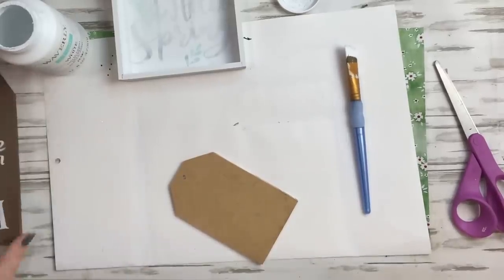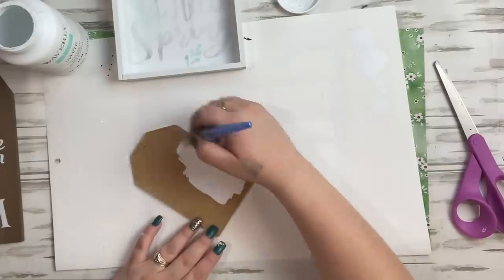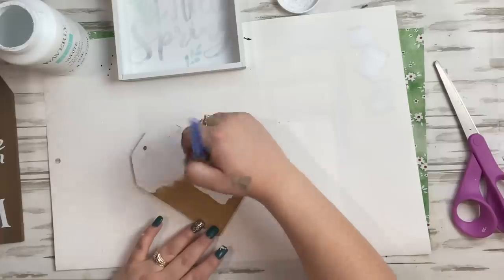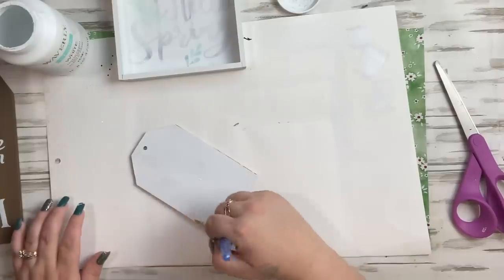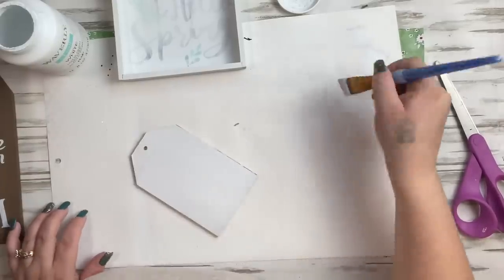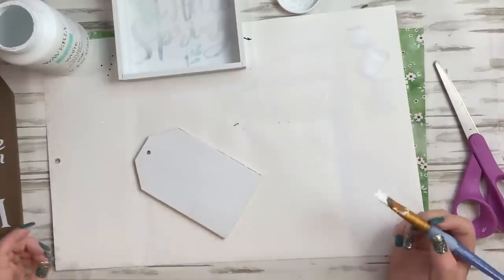While that's drying, I take two smaller tags and apply white Waverly chalk paint. These tags were out around Christmas time — whenever I see items like this at Dollar Tree I always grab a bunch because you never know if you'll see them again. I just paint the small one with white Waverly chalk paint.